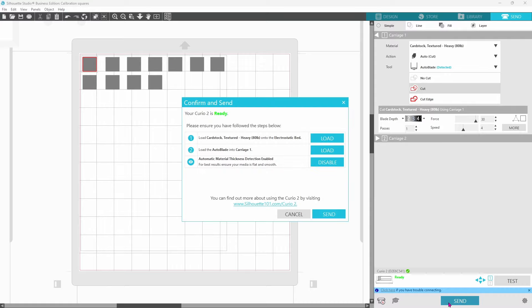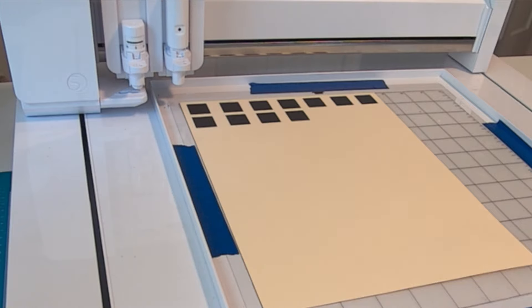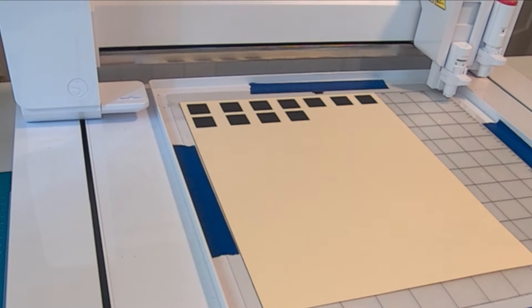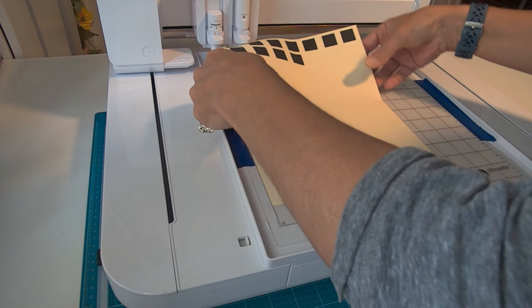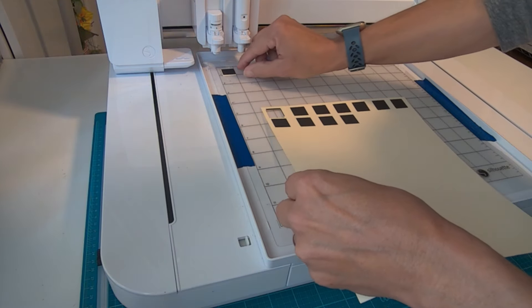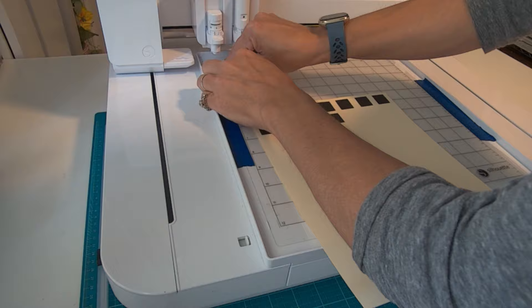We're going to click on Send, and then Send again. The Curio 2 is going to go through and do the automatic height detection for the material. Then it is going to adjust the blade, and it will cut out that first square, and we can see how far off it actually is. Now you want to print this out on cardstock because you are going to have to remove it in order to get this done right. Copy paper will just be shredded in this process. Now you can see that the cut was definitely off.